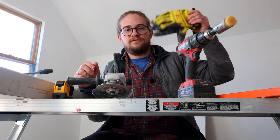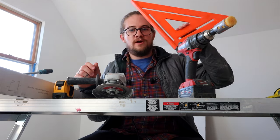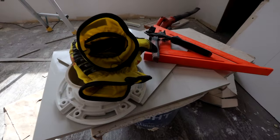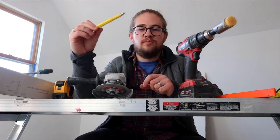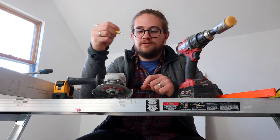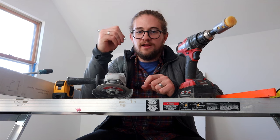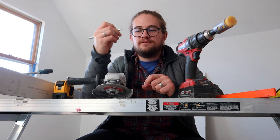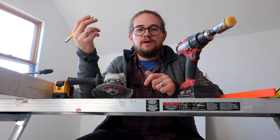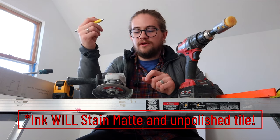You need gloves because tile is sharp when it's cut. Use a square to mark, and I actually use a ballpoint pen to mark. Some tile this doesn't work on, but others you have to push just right. You get a very precise line that also wipes off when you're done, so you can mark up the tile and it just wipes right off.